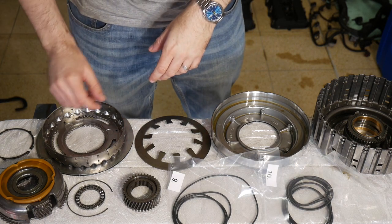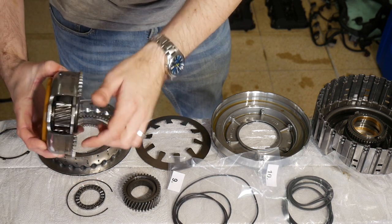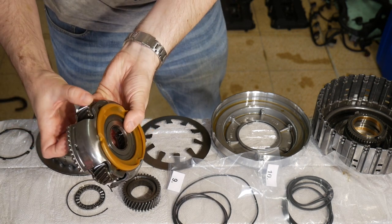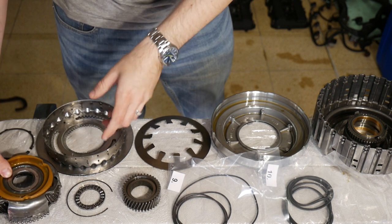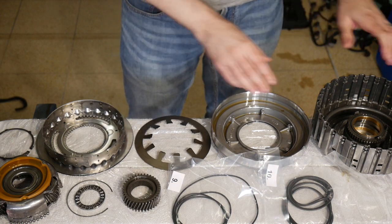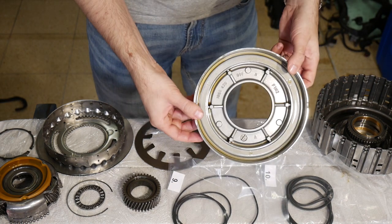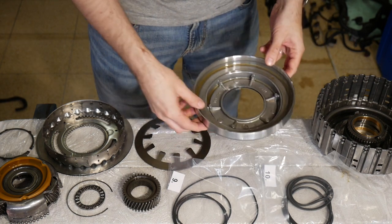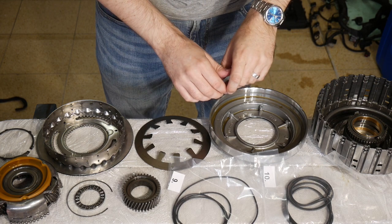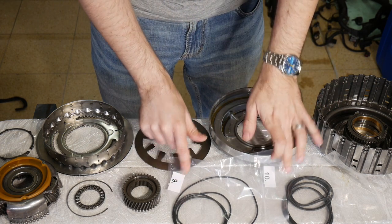Earlier this day I cleaned up the spring and the planetary carrier with brake cleaner. I also lubricated the three planetary pinions on this assembly as well as the needle bearing. There was no cleanup needed on the drum itself and the piston — the oil inside looks quite clean. The two bags from the CF overhaul kit assigned for the A-drum are number 9 and number 10.